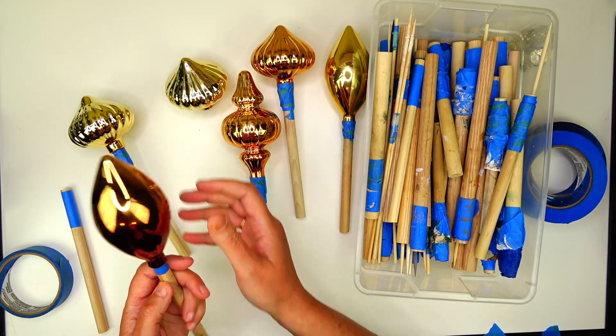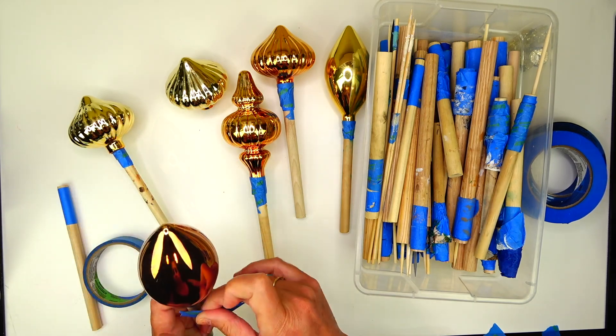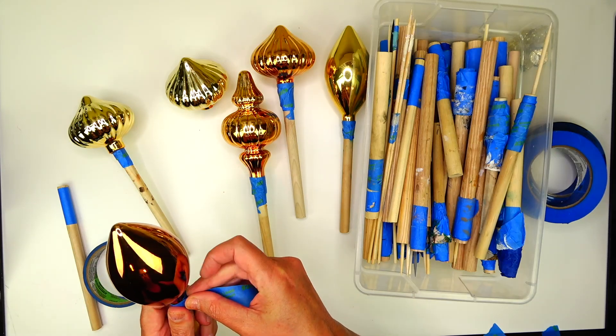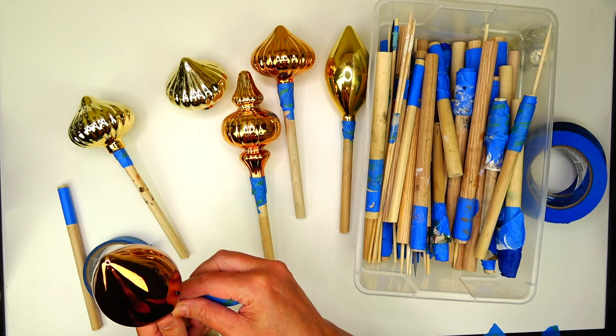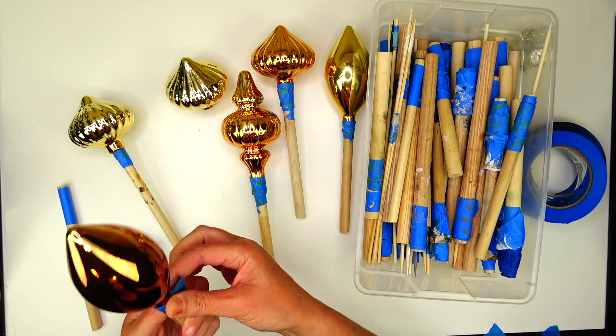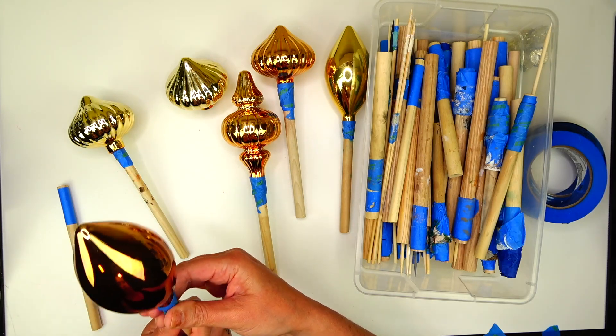I do a lot of ornaments. Last year I probably did about 10 dozen. I usually start in September — late August, early September — so I'm right on time.